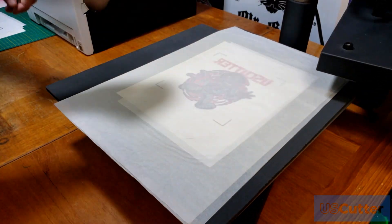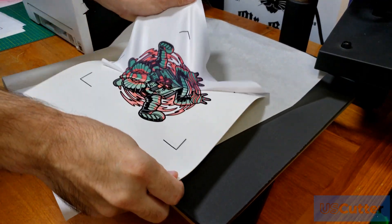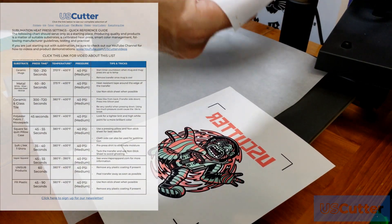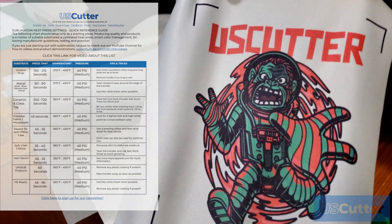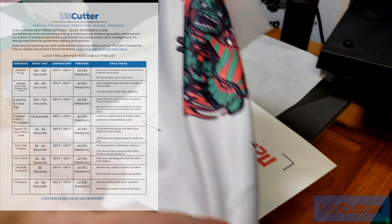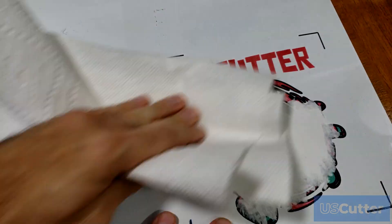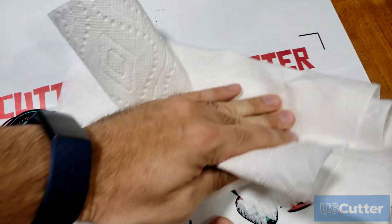For 100% polyester, press at 380 degrees for about 40 seconds to get that transfer over. If you're doing a hard surface, it's pretty much the same. Because it uses toner to transfer the pigment, there will be a little left over that you'll need to remove using nail polish remover. Pour a little bit on a towel, wipe it off, and it comes right off a cooled hard surface.